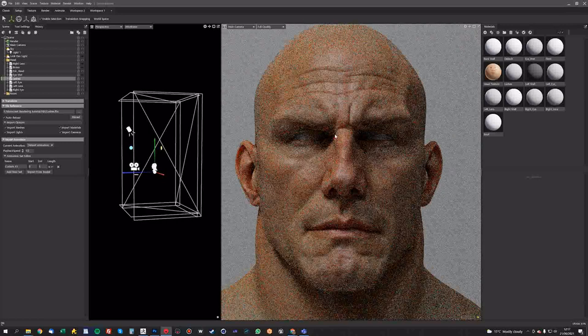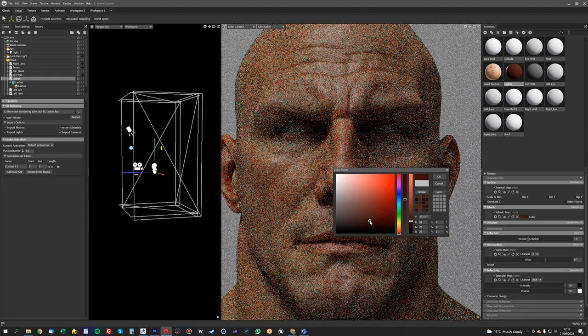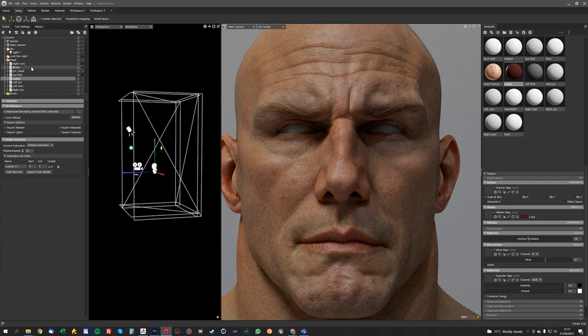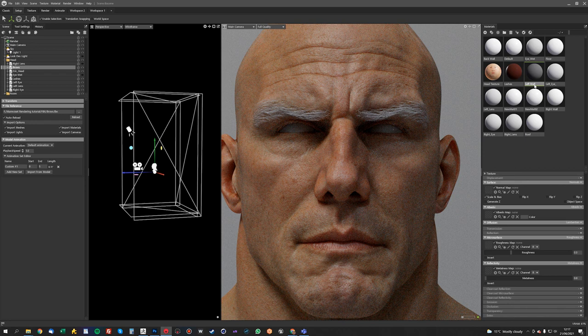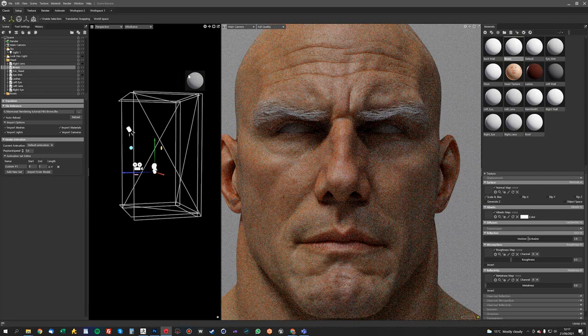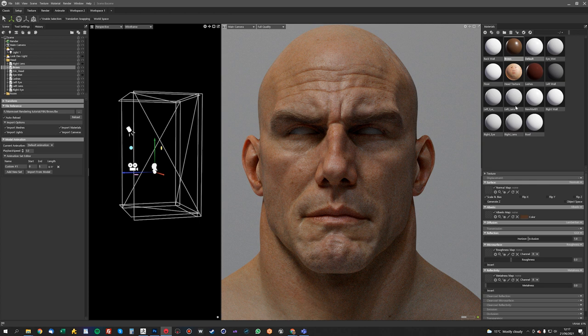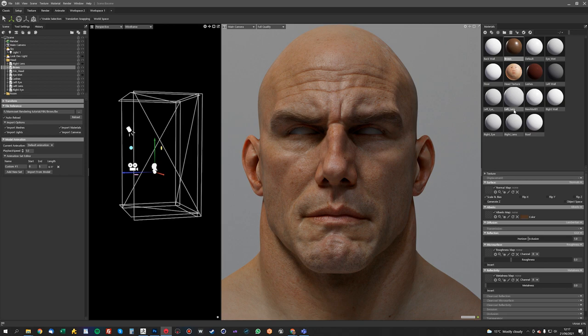Now we can switch on some of the other things we've got here — we can put on the eyelashes and make a new material for them. Just drag that over onto the eyelashes model — I'm going to make that a sort of blacky browny colour. Then the same with the eyebrows. If you've got loads of shaders in here that you aren't using and want to get rid of the ones not in use, just Ctrl+click and delete — it will automatically purge any unused shaders, which is quite handy.